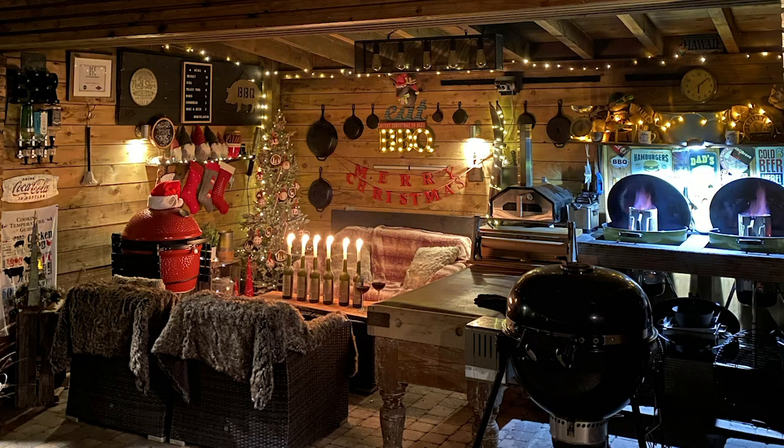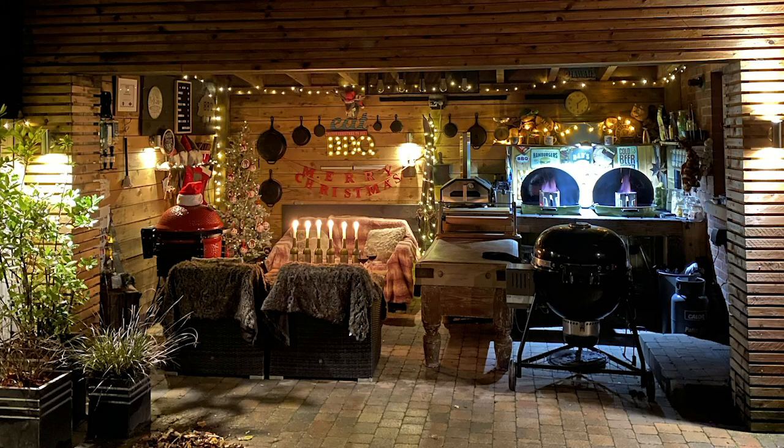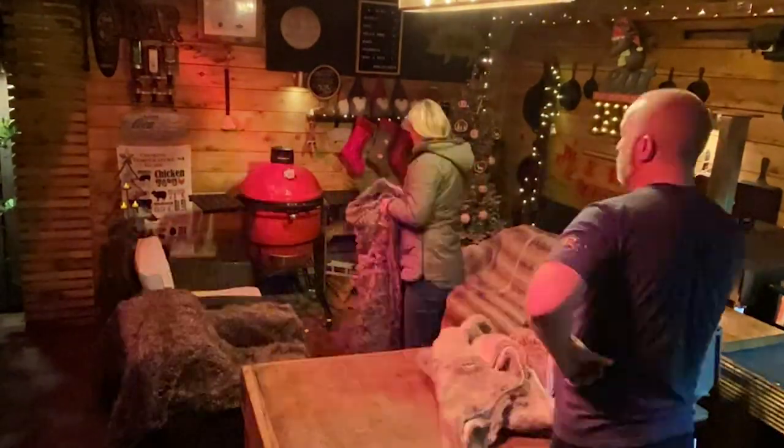It looks absolutely fantastic whenever I see it all year round. When I see you get it winter ready for Christmas — you get it all cosy, the sofas in there, the blankets — it looks absolutely fantastic. What season do you prefer the shack — summer or winter? I think I probably prefer it more in winter. Just because we can be out here and it can be snowing, raining, whatever. We have heat lamps, so we turn them on and we're cosy sitting out here. You put on the wee blankets and it's lovely in here in winter, especially around Christmas time when we change it into that grotto-type place. In summertime I like to move the barbecues out and cook outside under the sun on the odd days we get sun.